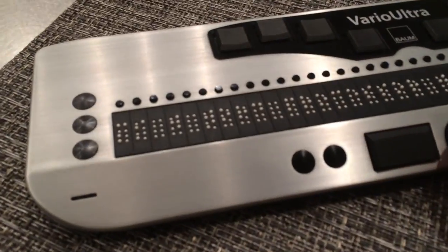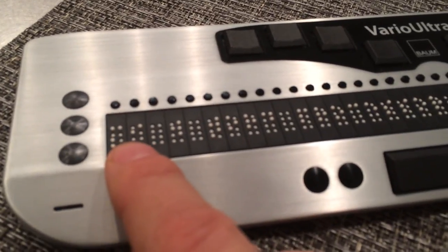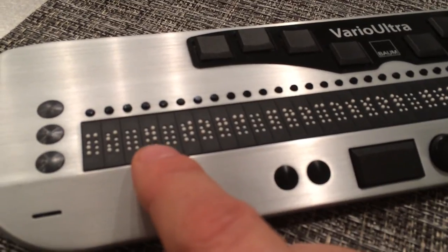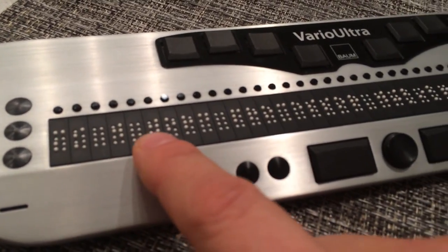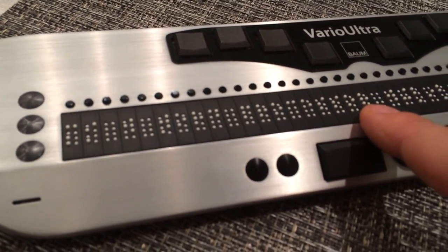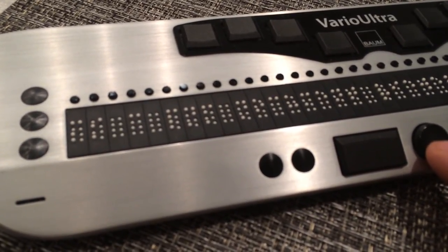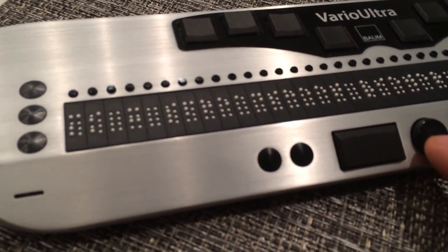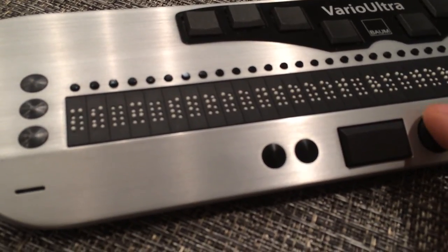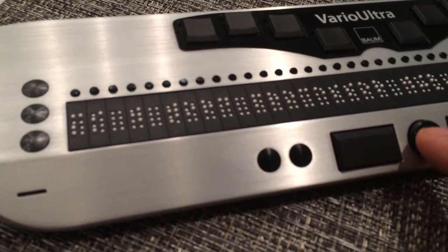Right now we're actually in note-taker mode. On the Braille display, we'll always see MI for menu item. We'll then see the mnemonic — in this case, W for word processor — and then we have word processor displayed in Braille on the display. If I go down the list, the Braille display changes. We next have our PDF document viewer, then our Excel spreadsheet viewer, and so on. Anytime I am on an item — for example, word processor — if this is what I want, there are a number of ways I can get into it.